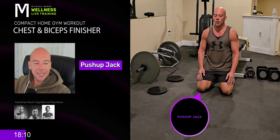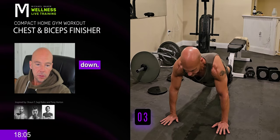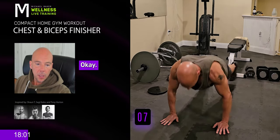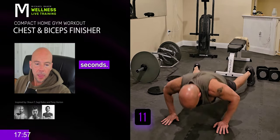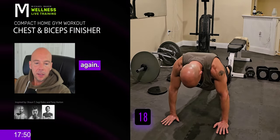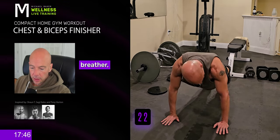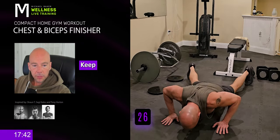Push-up jack. On the way down, jumping jack and push-up at the same time. Let's get as many of these as possible in 45 seconds. Again, if you can't proceed, just hold high plank for a minute. If you need to go back into child's pose for a couple seconds and just take a little breather, do so. But keep trying. Keep pushing forward.